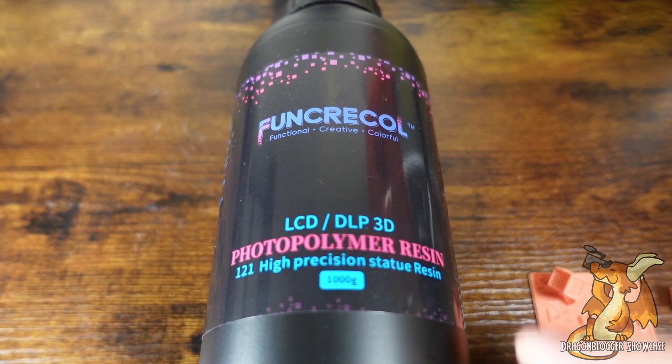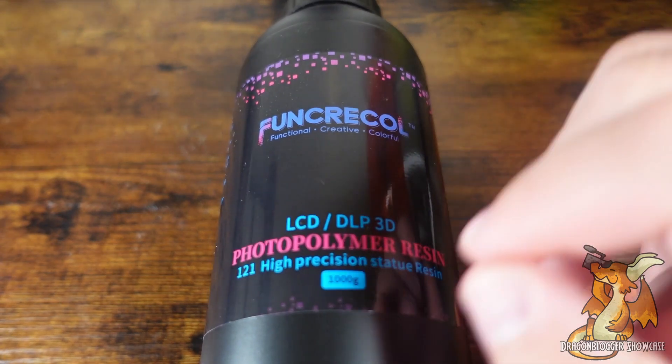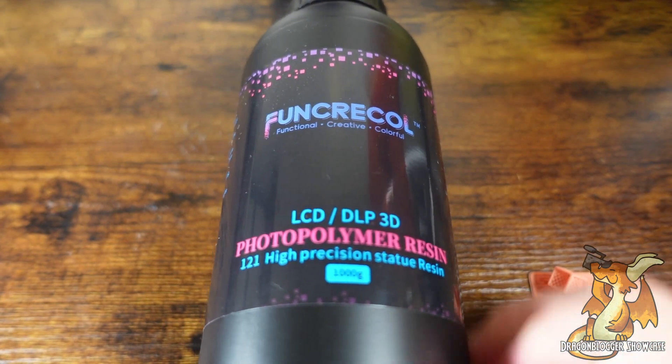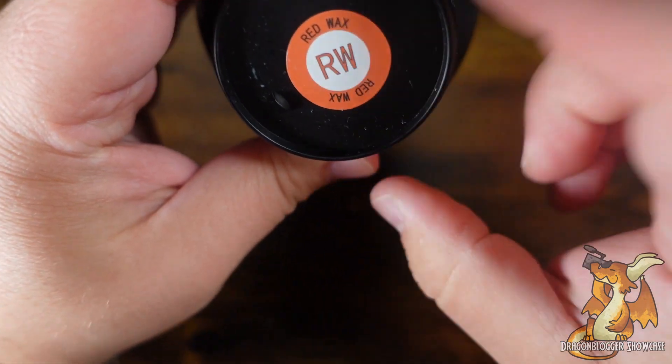Today we're taking a look at some Fun Creek Cool LCD DLP Photopolymer Resin. This is for resin printers, and this is their Model 121 High Precision Statue Resin, and this will be in their red wax coloring.